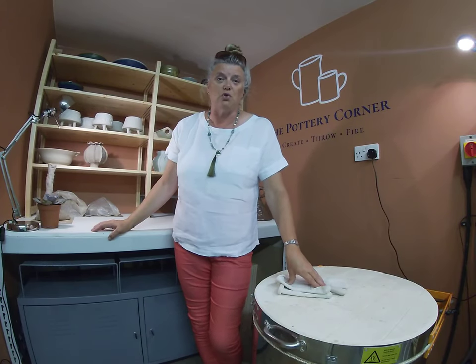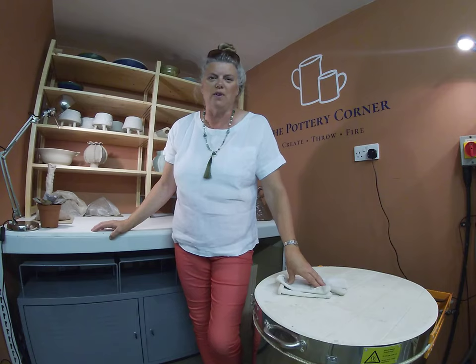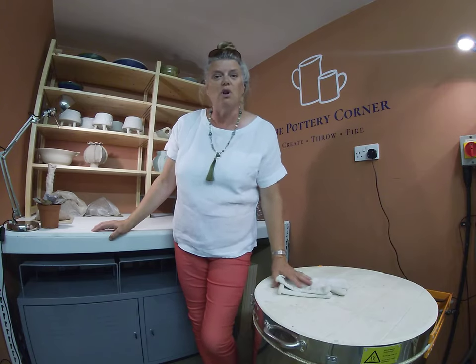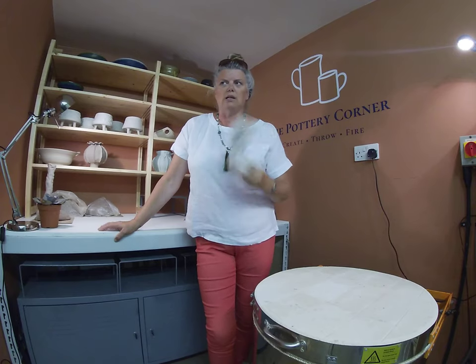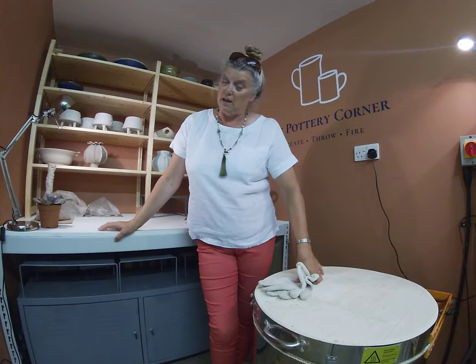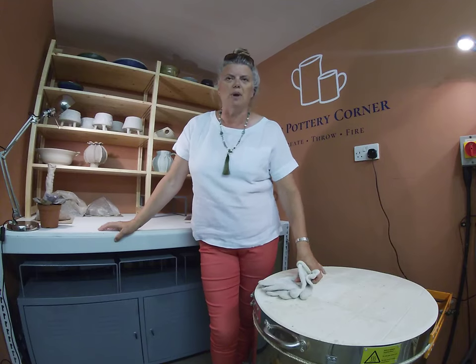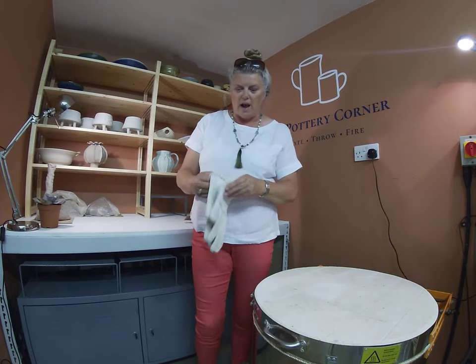Hello everybody and welcome to the Pottery Corner, my studio near Chichester on the south coast of England. It's been really really hot here and we're slightly flaking from the heat, so it's a good place to be in the kiln room on a day when it's been absolutely stonking hot. So I'll get on with it without further ado.